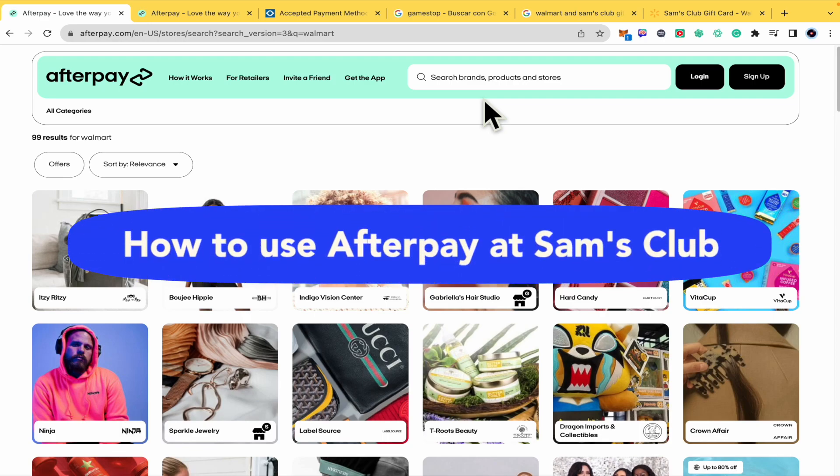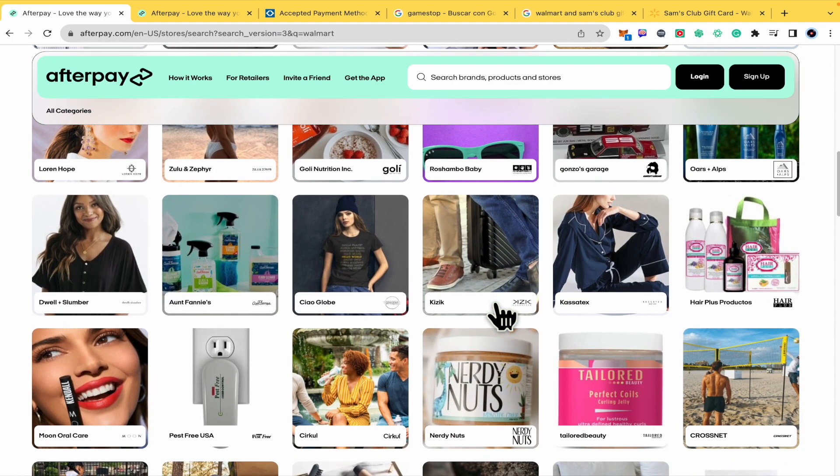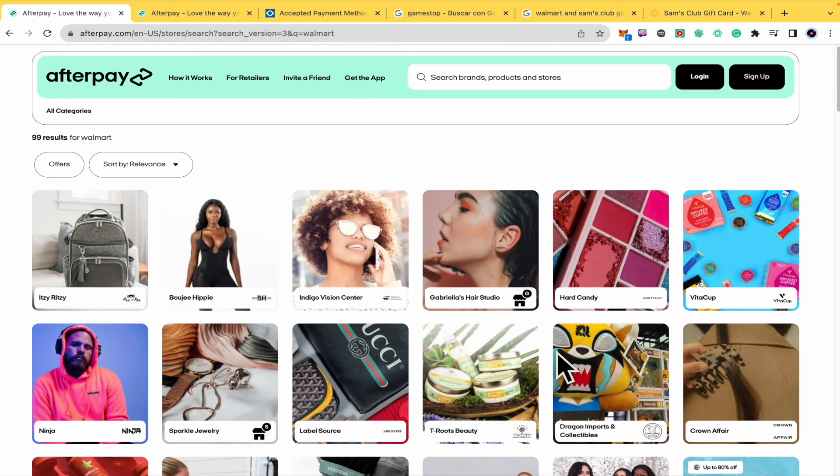How to use Afterpay at Sam's Club? Hello everybody and welcome to our channel. Today you're going to learn if it's possible or not to use Afterpay with Sam's Club, so please watch to the end to properly understand the tutorial.